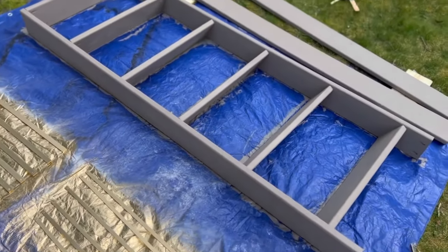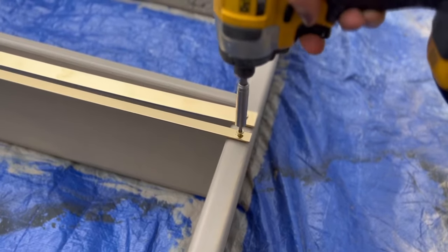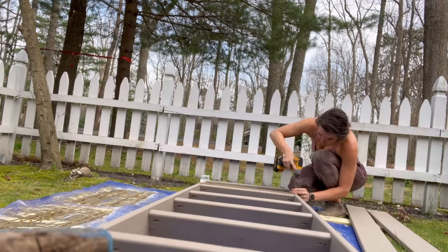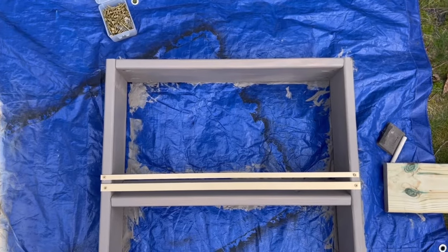Next, we're attaching the bars to the frame with a 1¼-inch wood screw. I place the thicker bar about an inch from the shelf and the top bar about a half inch above it for a layered look. Drive the wood screws through the bars and into the frame to secure. These bars add a modern touch and help ensure that our pots stay steady on the angled shelves.